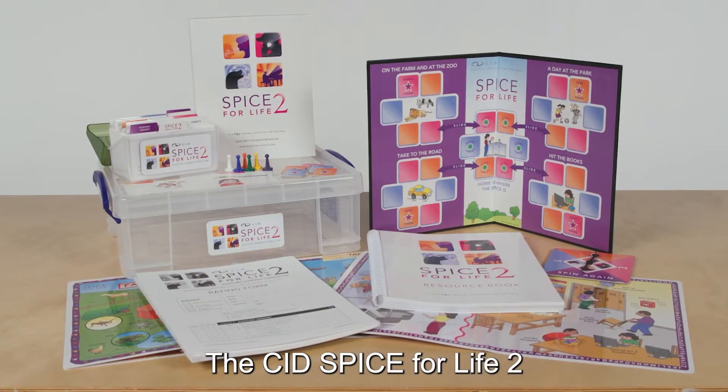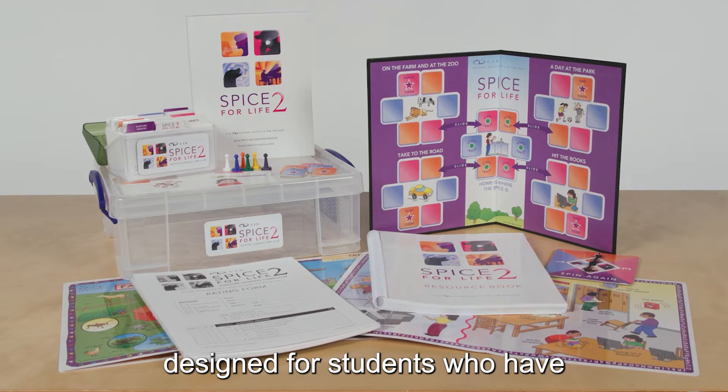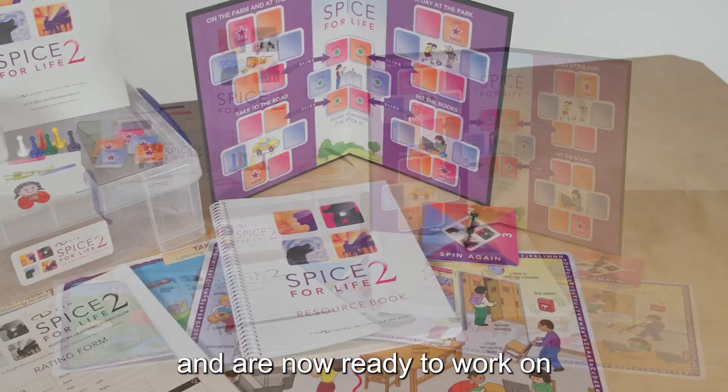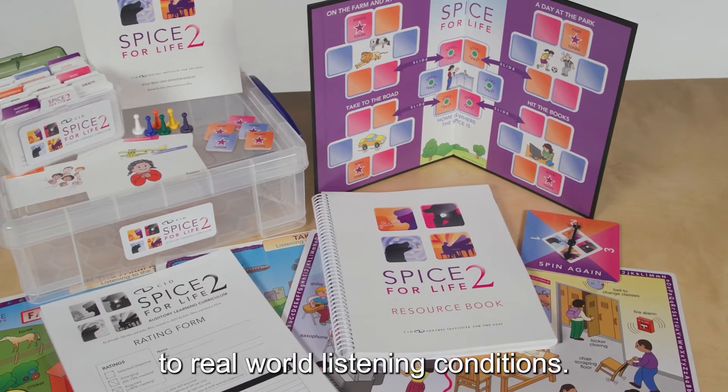The CID Spice for Life 2 is an auditory learning curriculum designed for students who have developed foundational auditory skills, such as those covered in the CID Spice, and are now ready to work on carrying over these skills to real-world listening conditions.